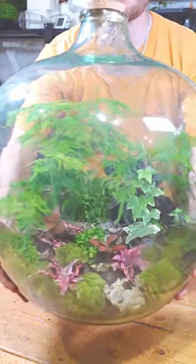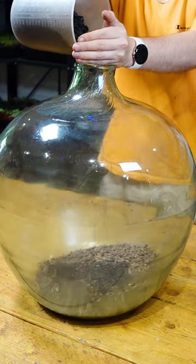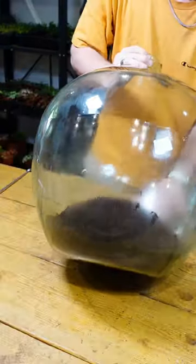How I made this giant terrarium. This custom order starts with this big old vintage carboy. I gave it a clean, poured in some lacquer, activated charcoal, and my own tropical substrate mix.